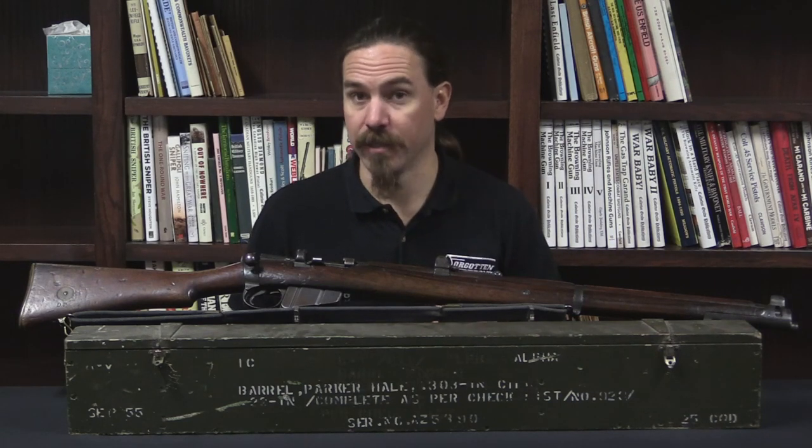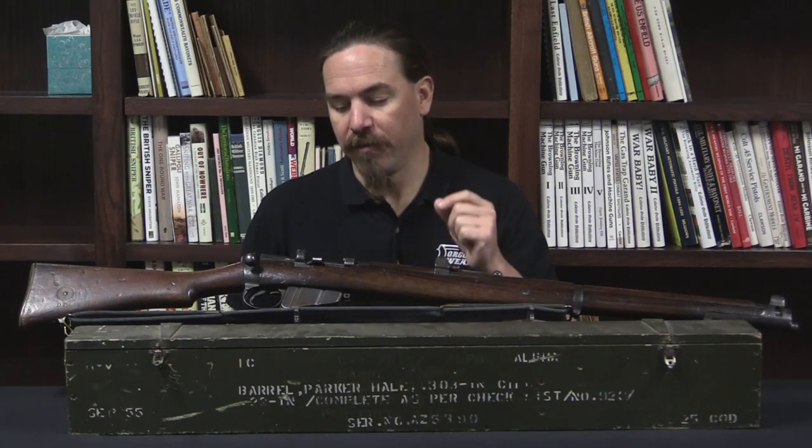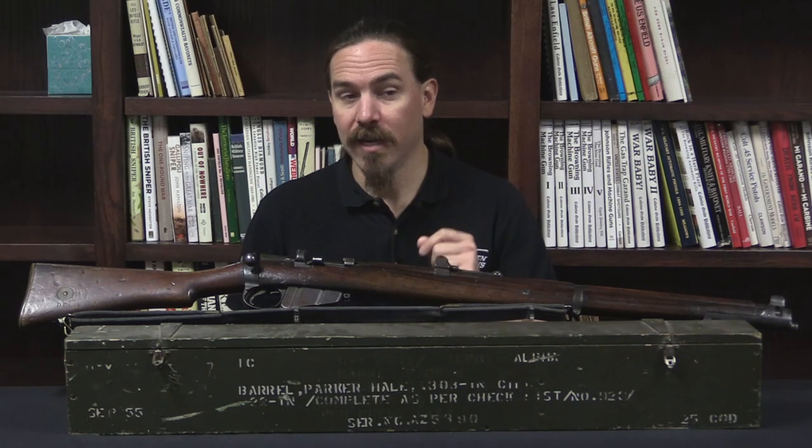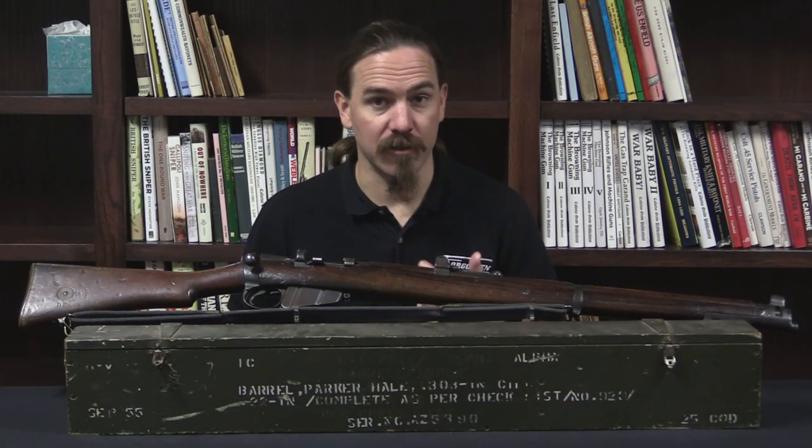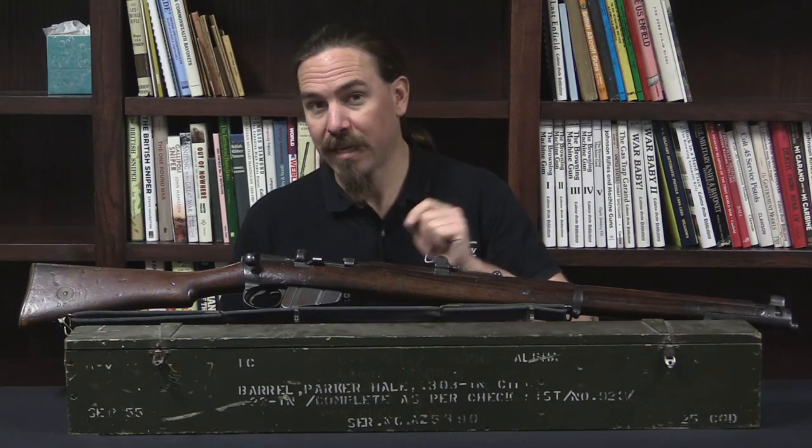The same thing applies to the Vickers and the Lewis conversions as well. The fundamental idea of this was a little different than pretty much all of the other British .22 trainers, so let me show you exactly how this worked.